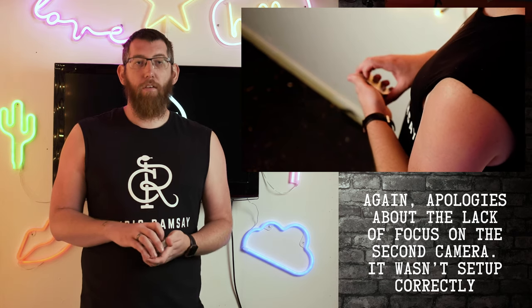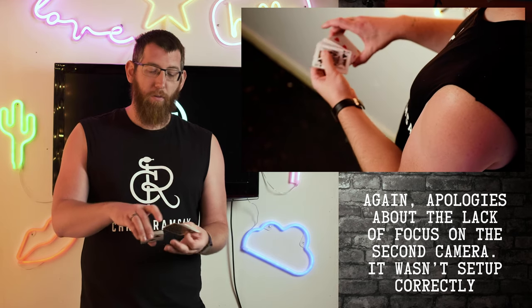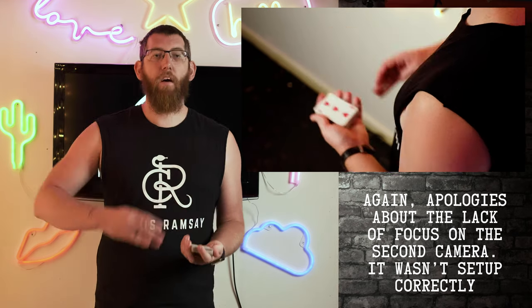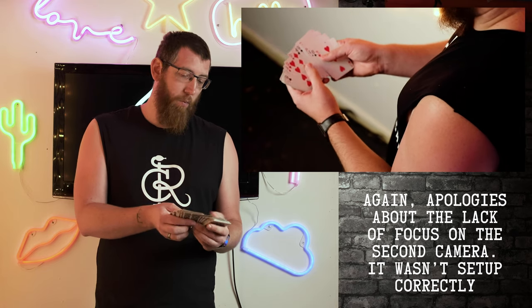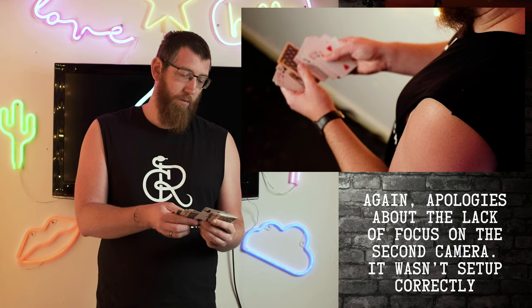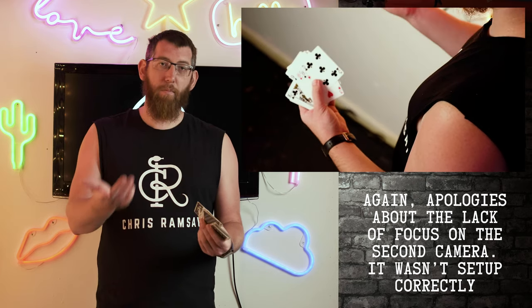To disguise the fact that the card is there, do a swing cut, which we learned in a previous video. Once the cut is complete, all the cards are face up apart from one card in the middle which is the spectator's card, face down. You just take that out, turn it up, and that's the five.